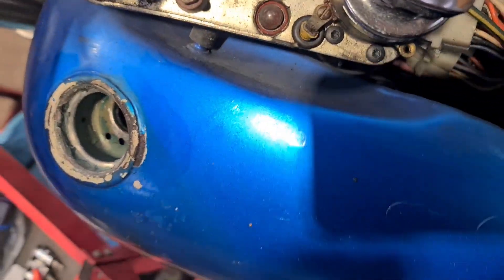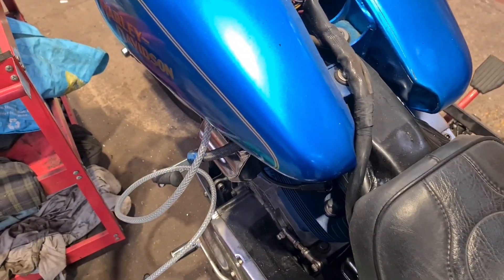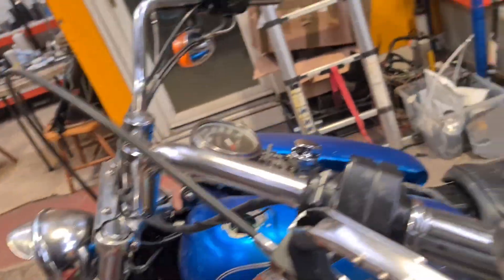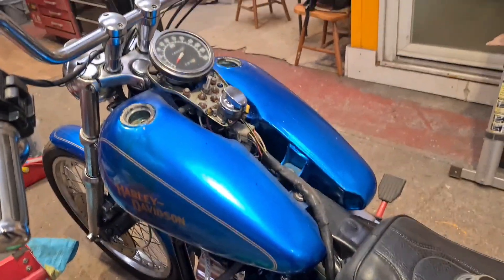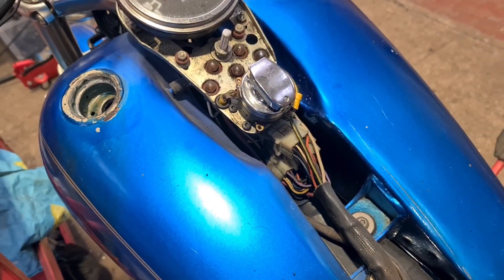So we need to split the tanks. I didn't realise they were fat bobs — I thought they were one piece like mine. Anyway, we need to do that. Got the electrics there, they're alright. So we can get access to them, we can get access to the carburettor. Fuck me, I'm doing very well with words today.